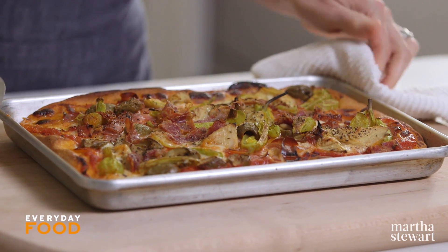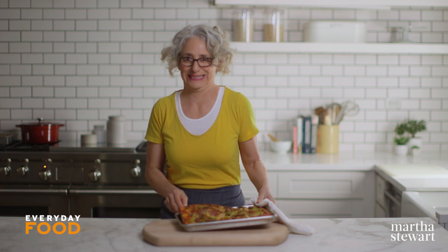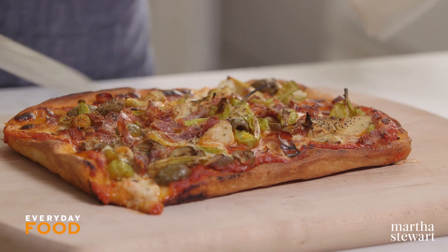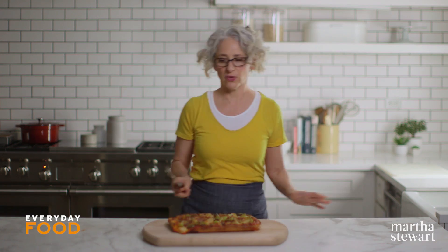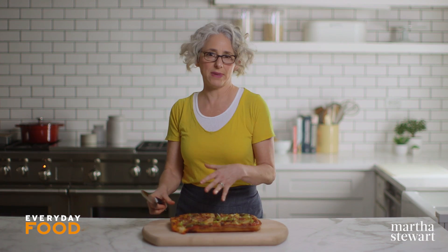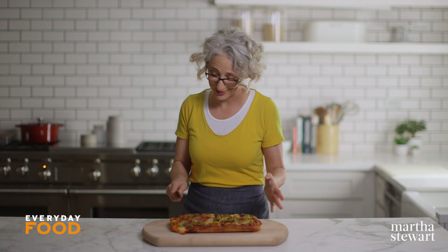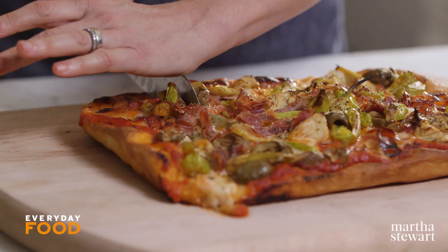It smells so good. I shouldn't take a bite because I will burn my tongue, but I'm going to try. Is that bad? I'm going to slide this out because I find it easier to cut right on a board, and if it's cooked properly, it should slide right out — but you don't have to. I just have this thing about cutting on metal; it's not good for your knife. This is molten because I just took it out of the oven.